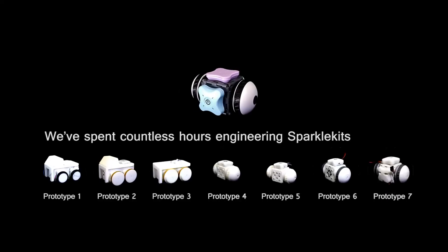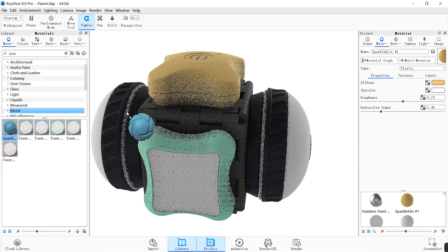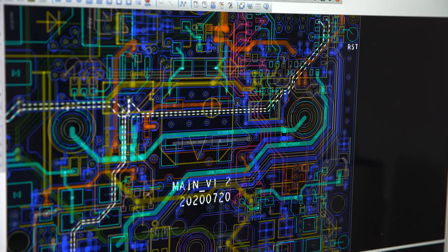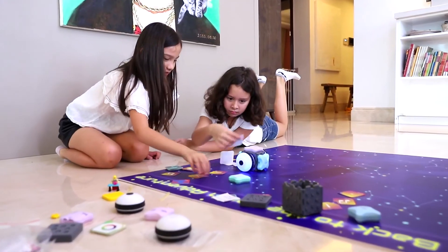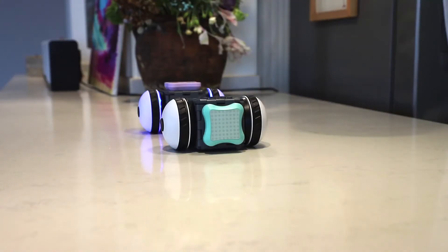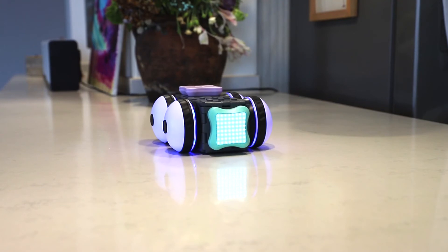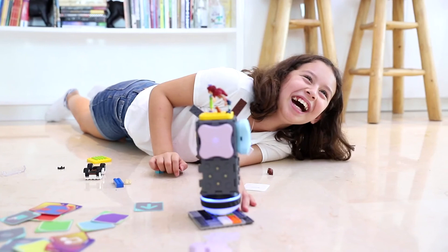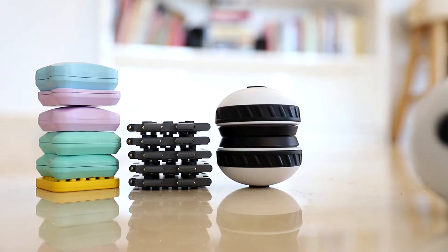We've spent countless hours engineering Sparkle Kits to create seamless invisible technology that enhances play rather than restricting it. As parents ourselves, we want our kids to have the confidence that they can build and do anything they want. We can't wait to share Sparkle Kits with you and we're so excited to see what your kids will build with it. Thank you for backing us on Kickstarter.